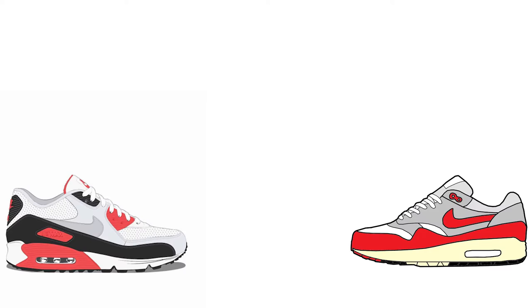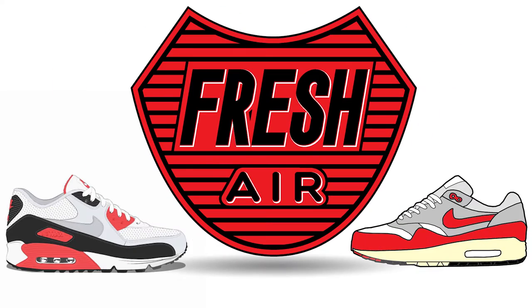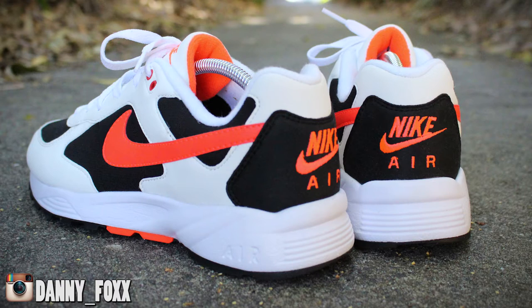Hey, what's up guys? Dan here and welcome to my sneaker reviews. Today I'm going to be doing a review of the Nike Air Icarus OG 2016 retro release. It's the 25th anniversary of the Icarus this year. The shoe actually originally dropped back in 1991, so Nike's brought it back this year for the 25th anniversary with a retro release of this classic early 90s running shoe.